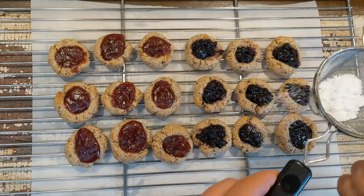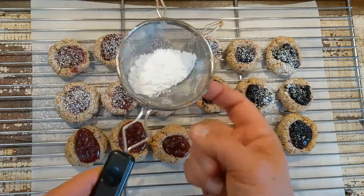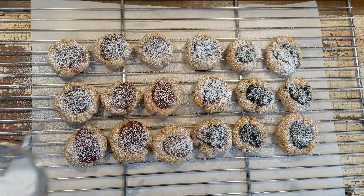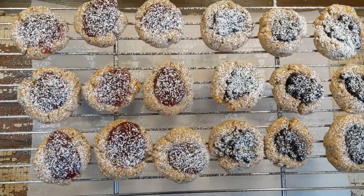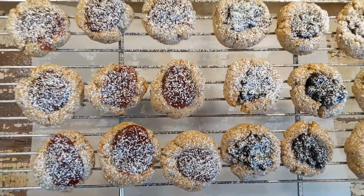They're cooling on a cooling rack. Then just using some powdered sugar, I'm going to put this lightly on top. Don't worry about it getting onto the jam, because the jam will absorb the icing sugar and it'll just remain on the edges, as you'll see in a second.